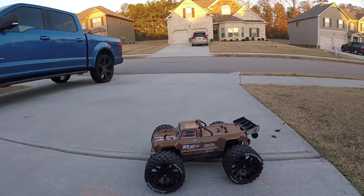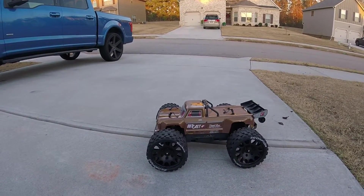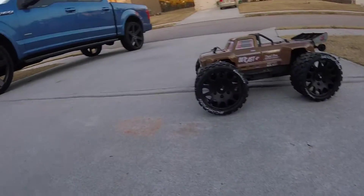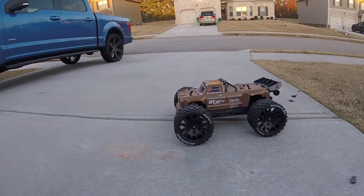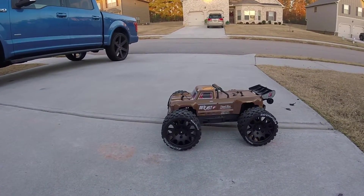What's up YouTube, it's your boy Big Gap. Today I'm out with my Armor Outcast 4s running 4s. I got the Power Hobby belted tires on here — my boy JT put them on his crate and I was like, let me give it a try on my Outcast to see how good they do, trying to see how well they perform out here.